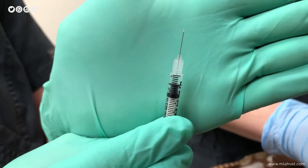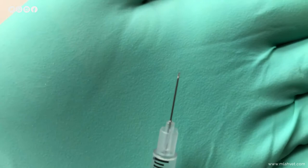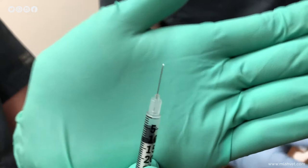The first thing you want to do when giving an injection to a reptile is look at your syringe and make sure that the bevel side is up. That's the little opening at the top of the needle — you just want to make sure that it's facing upwards when you give the injection.